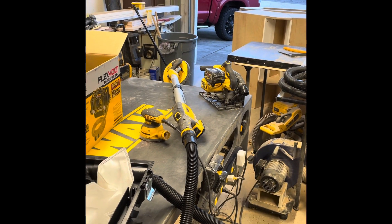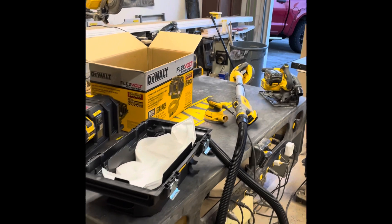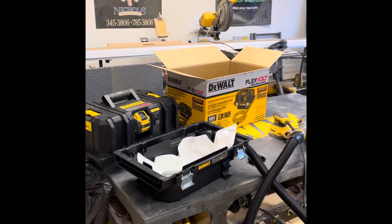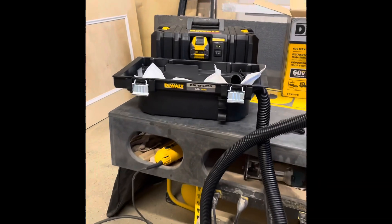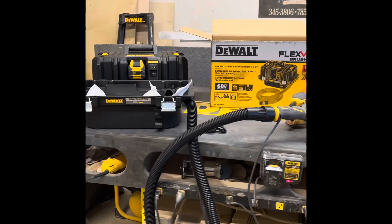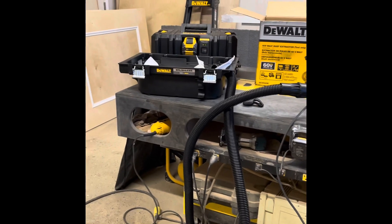My fix is to use this with a track saw. Festool has a clamp that hooks into the saw and basically sticks it to the door so you can cut it in place — that's my plan. At some point I'll hook it up to my miter saw, but for now cutting doors is the job. If you guys have any questions, leave them in the comments and I'll reply. Stay tuned — I've got more tool reviews coming, and if it's DeWalt, I probably have it.